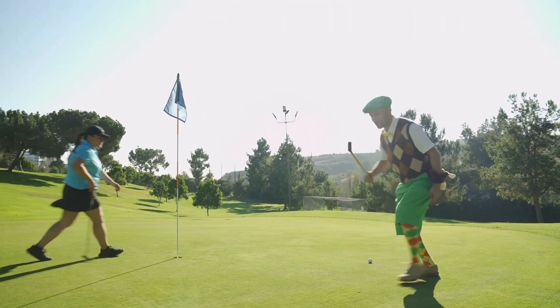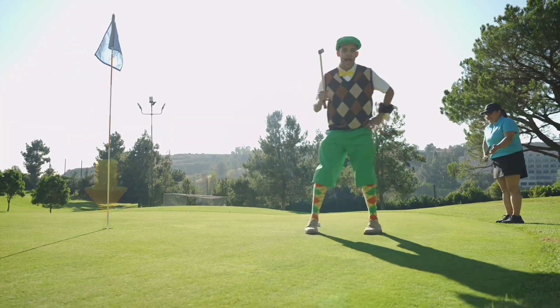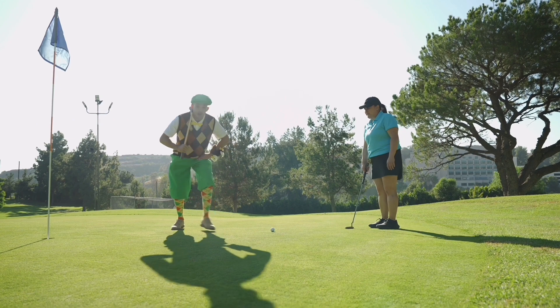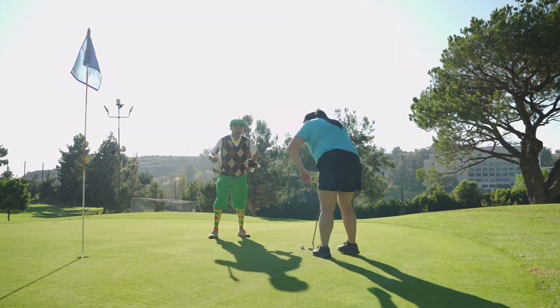Look. The ball is here. And then the hole is over there. I wonder what coach is going to use to complete the hole. A putter, Eddie. Of course. So we're going to putt.